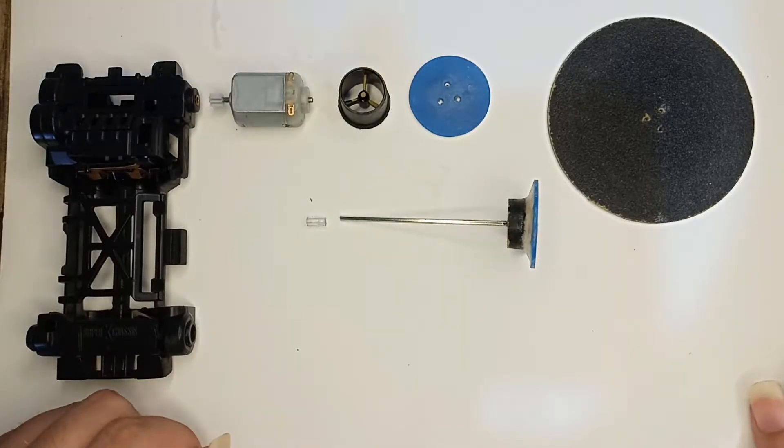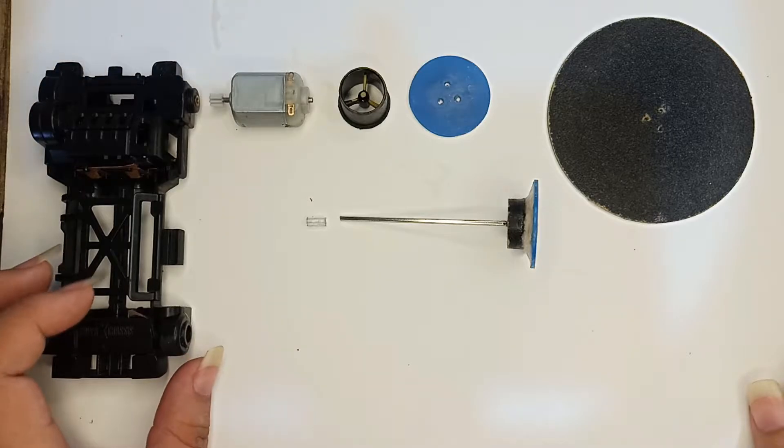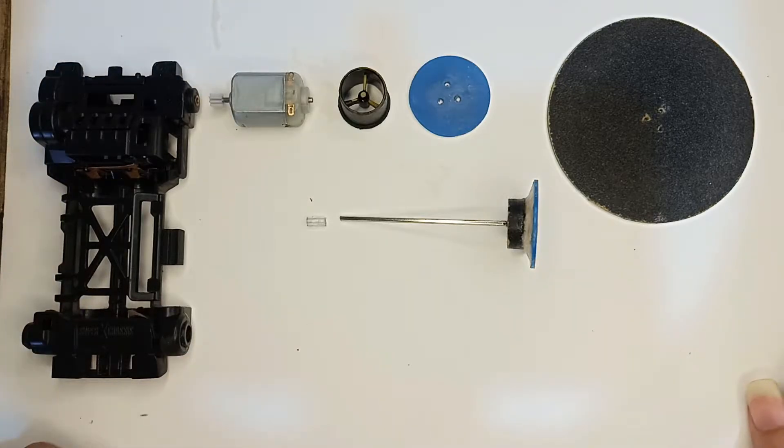Welcome to my YouTube channel. For this video I'm going to share with you the homemade mini grinder that I use for my mini four wheel drive Tamiya.